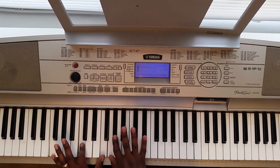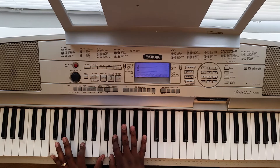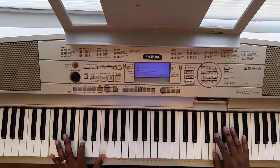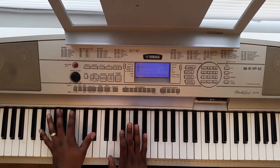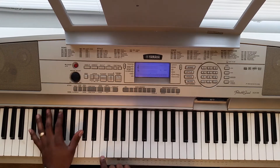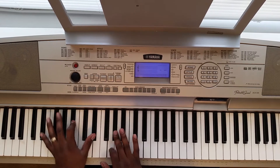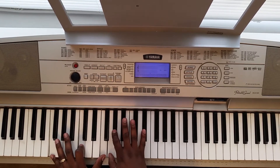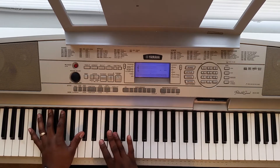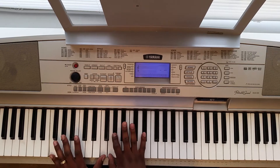And then you're going to hit — with your left hand on the third chord — this F, C, F. Then with your right hand you're going to hit this G, G sharp, E flat, and you kind of roll up with that. That part is that third chord.